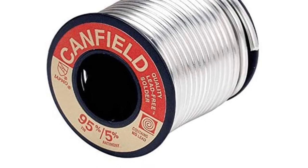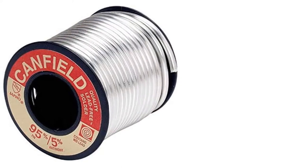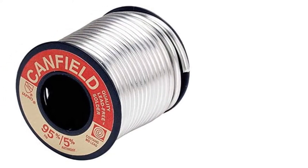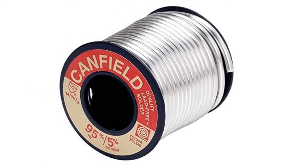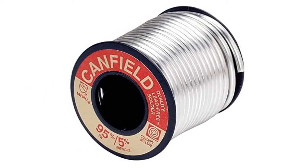This Canfield solder can also be used on drainage pipes. It weighs one pound, so you can easily carry it from one place to another. The diameter is small enough that you can easily use it with your hands.